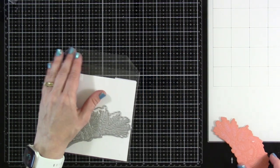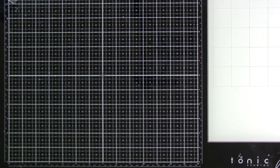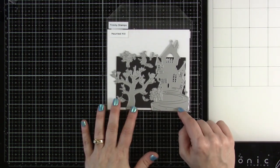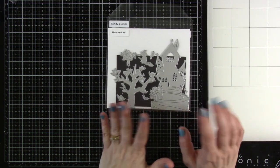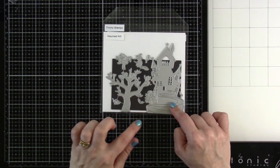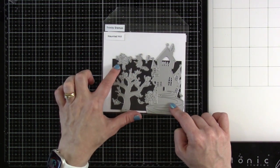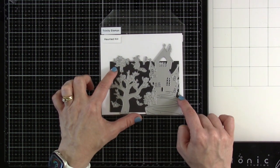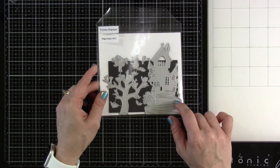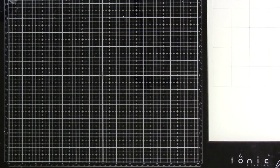Next up we have our Haunted Hill die set. It has your hill with a tree, a witch, a ghost, a bat, a cat, another small tree, and another little bat. I didn't get a chance to make something with this, but I do have plans. The design team has done some really cool things with it.